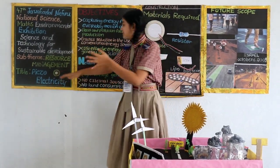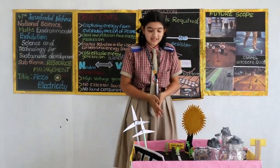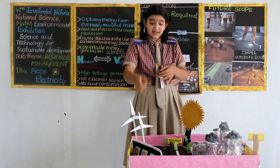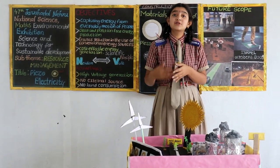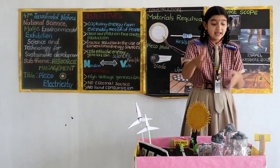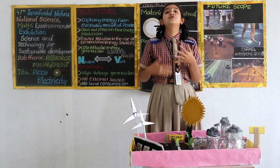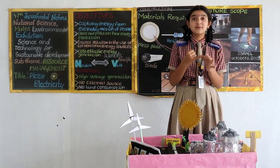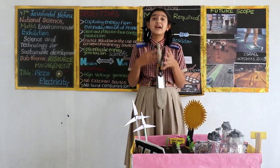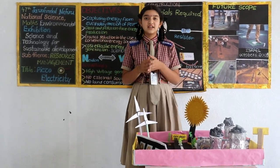Coming to the advantages of piezoelectricity over other sources of energy like solar, wind, nuclear, and fossil energy. Solar and wind energy, when installed, occupy very large space. Solar energy works only in the presence of sunlight. Nuclear energy is a good source, but if it starts melting, it releases very harmful radiation into the atmosphere and spoils future generations — for example, the Fukushima and Chernobyl disasters. When fossil fuel is burned, it releases harmful carbon monoxide. When carbon monoxide comes in contact with hemoglobin, it stops the supply of oxygen.